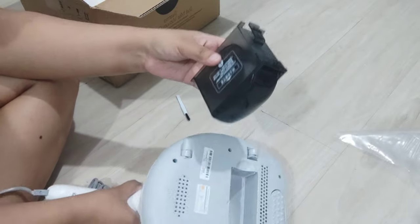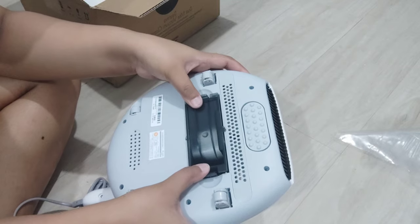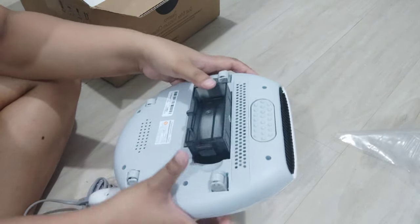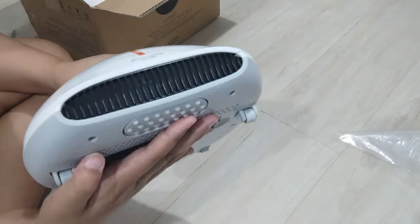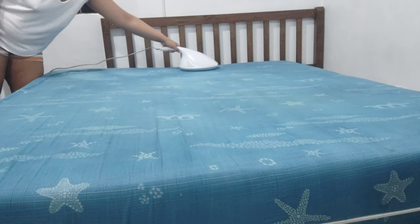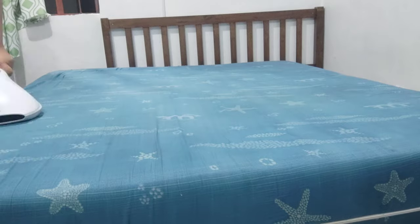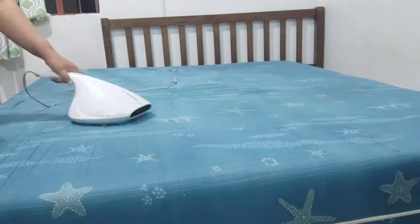I'm putting it back together and I'm going to change our bed sheet now to try it. So let's go! I did not expect it to be this loud — it's even louder than my regular floor vacuum.